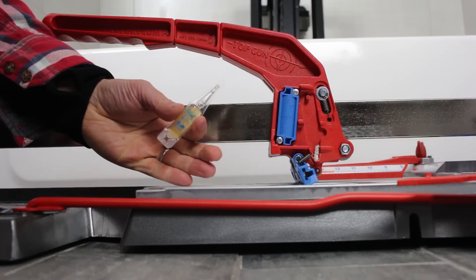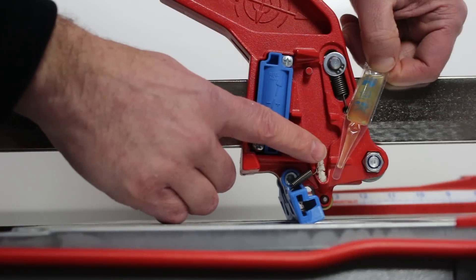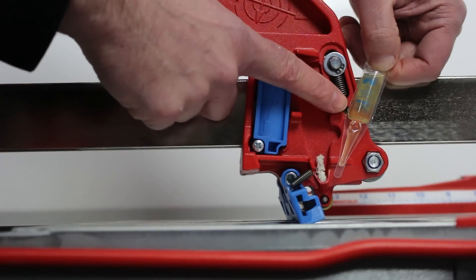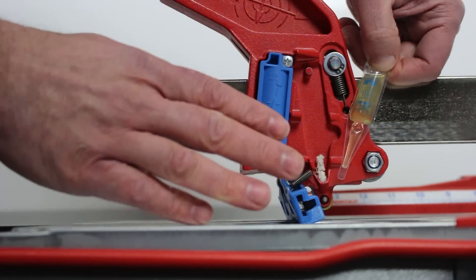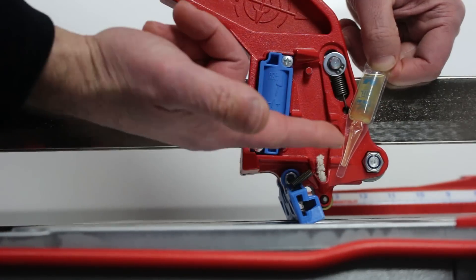If you're cutting textured tile, you can use a WD-40 oil pack. It's very easy to use — you snap off the tip, slide it down over this pipe cleaner, and that feeds WD-40 onto the cutting wheel. You only have to do this for a very textured tile; most of the time you're not going to need this.